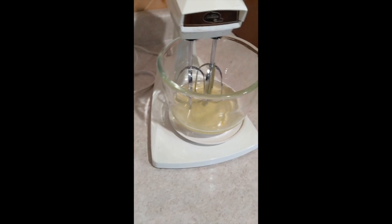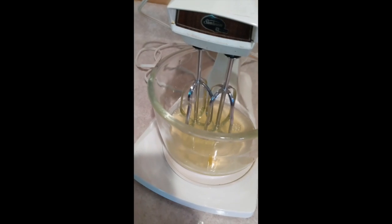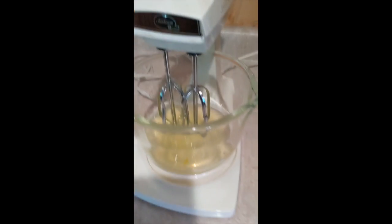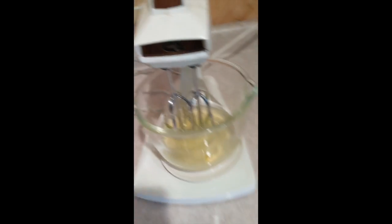So you gotta separate the white from the yolk because we want to turn this into stiff peaks. If you've ever watched the Great British Bake Off — that British show with baking that's super cool — they talk about stiff peaks all the time. We have to turn this into stiff peaks, and then there's a little cream of tartar in it.